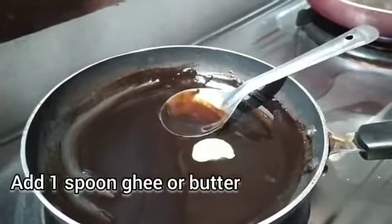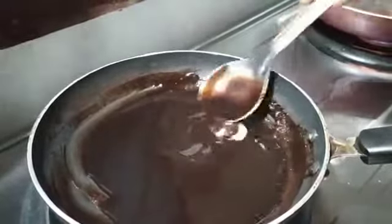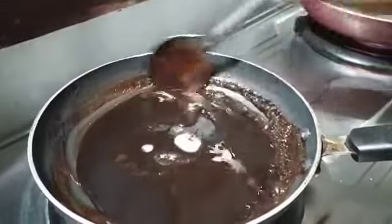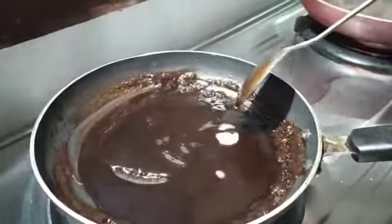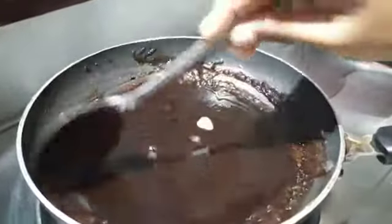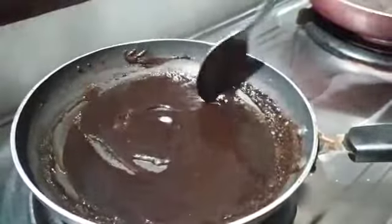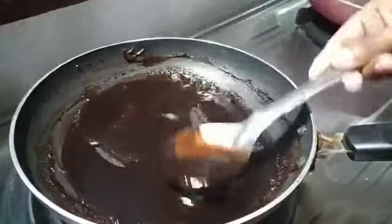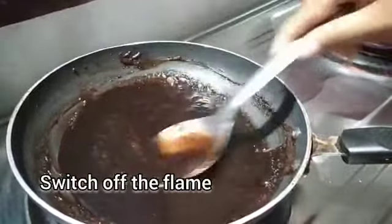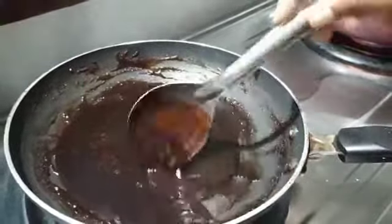Now add 1 spoon of butter, add 1 spoon of milk. Let's cook it to this consistency.